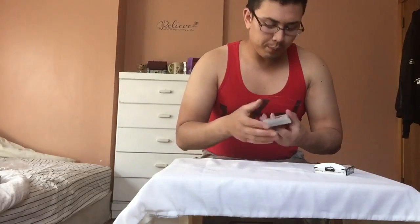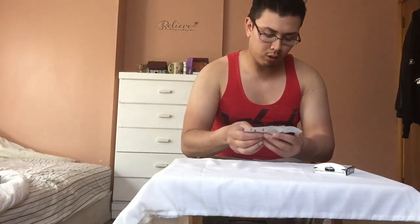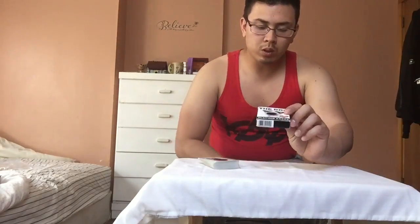First of all, let me just say these are great cards. Is that déjà vu? Okay, so to examine the deck, first of all we will examine the playing cards and then we can get to the deck.